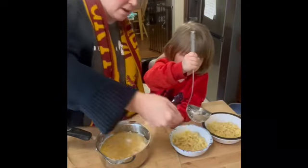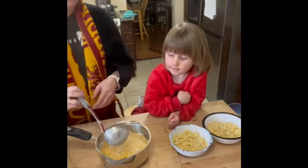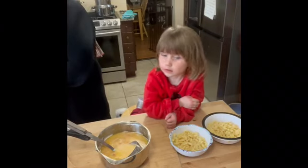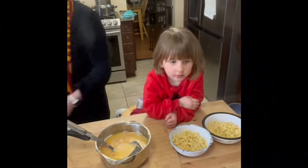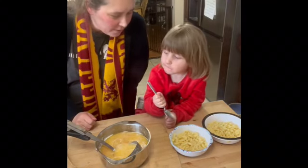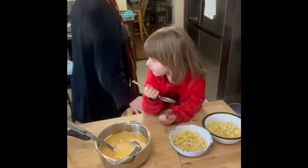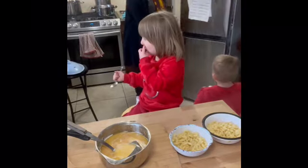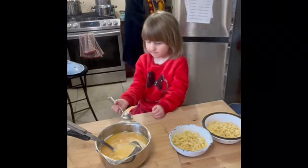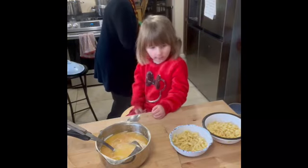Mommy, Daddy, and Grandma like tomatoes. So we're going to take the tomatoes. I said I like tomatoes too. Nathan doesn't want tomatoes either. Can you take a bite for the camera, please? Let us know how the butter noodles are. I want cheese. I want a fork. I said fork.